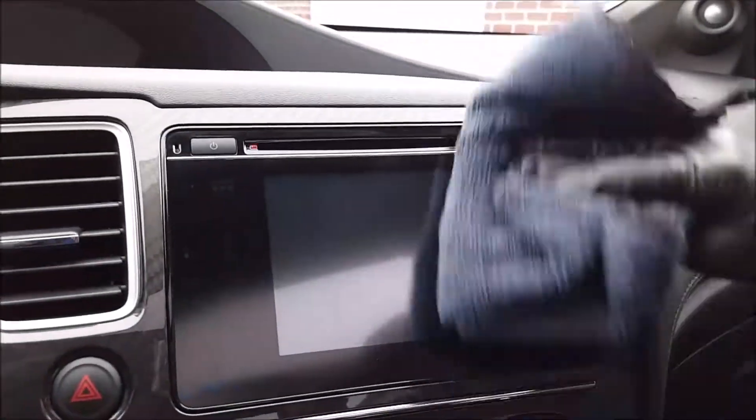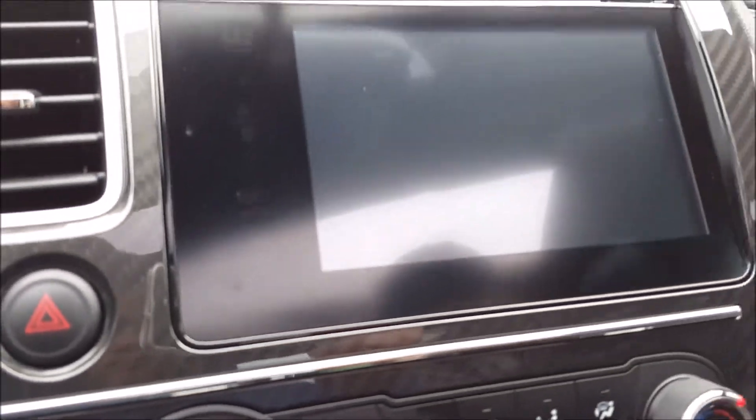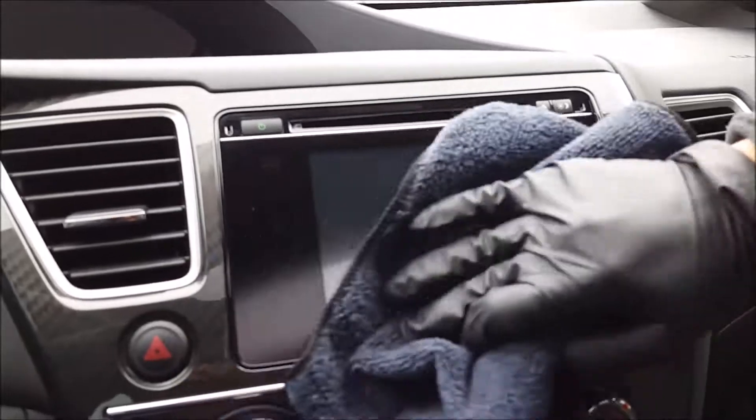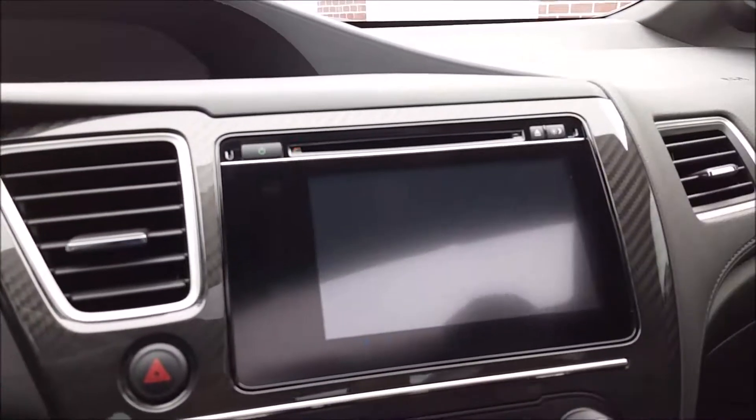Go over it to knock the dust off. For any deeper spots, maybe spray a little bit more to make it a little damp, go in there with just a little bit more pressure — but not too much. You guys have to be sensitive with these areas. Get in there and clean it off, just remember to be really sensitive with these areas.